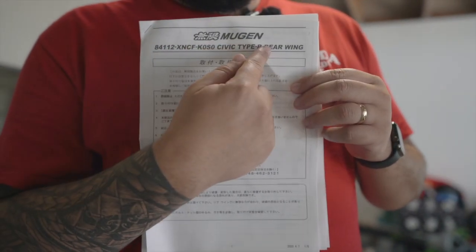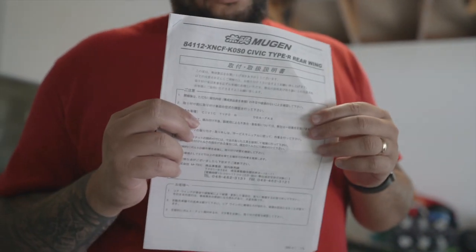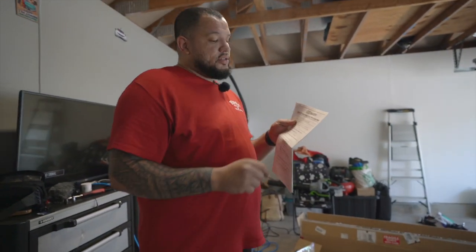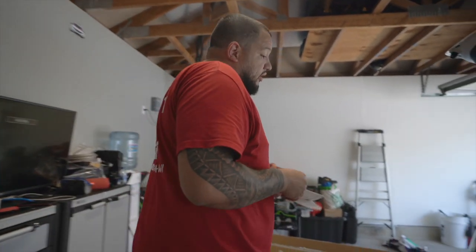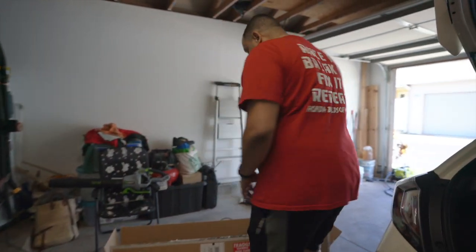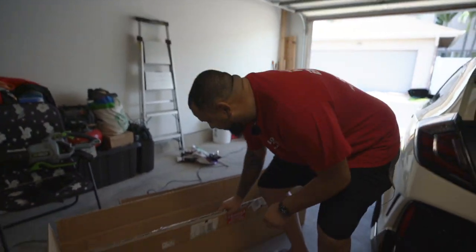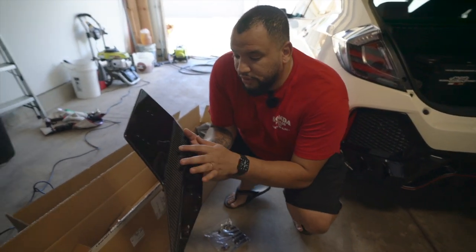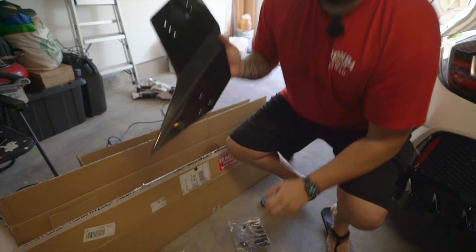The car is almost complete. You guys probably already see what's in my hands. Yesterday, to end 2020, we got the Mugen Type R wing. I don't think this tells you what kind of wing it is, but if you come closer, I'll show you what we have. I didn't go for the FRP wing — I went for the big shebang carbon fiber.